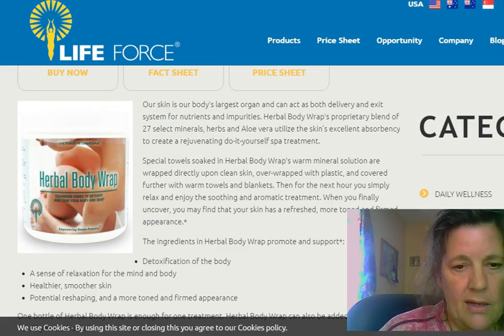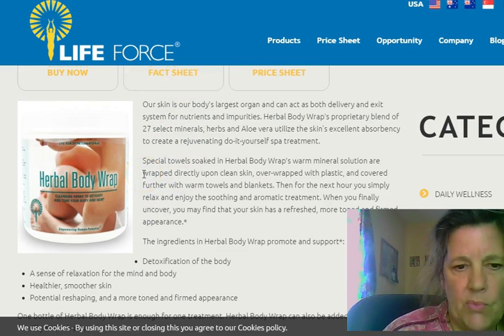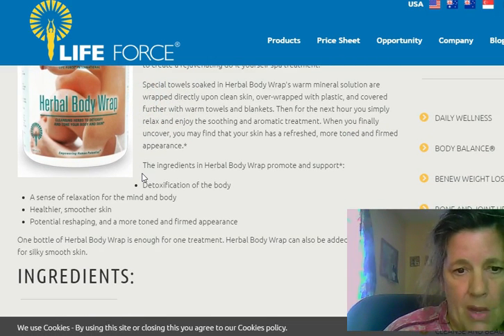I did the Ledum and the Apis, and the next day the swelling was down. Hose him again in the morning.